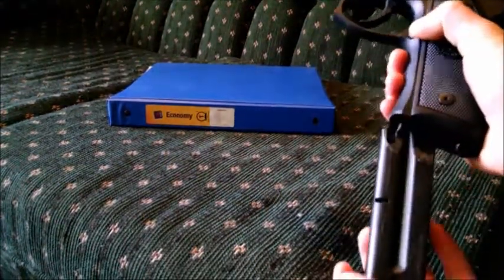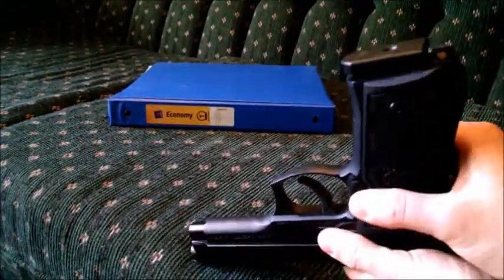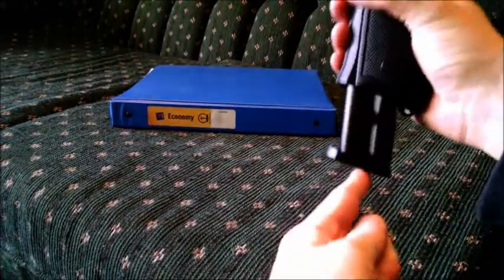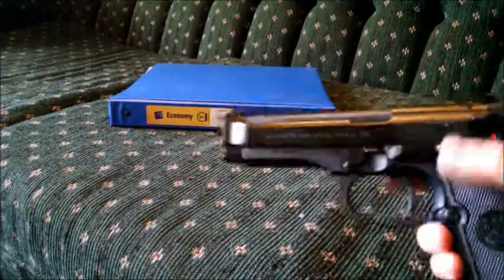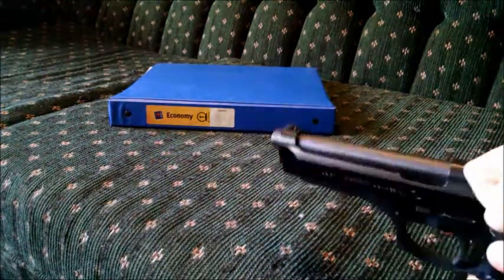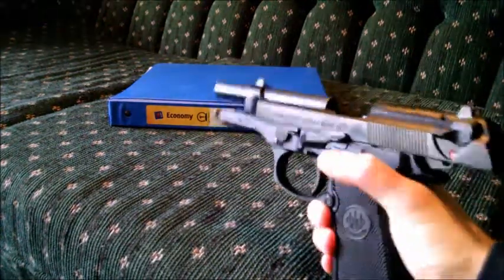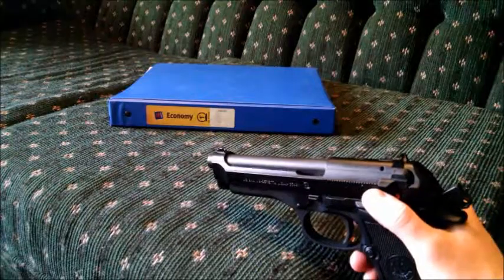The magazine release just drops the magazine free. You can see if I hold it upside down, it still kicks the magazine out — it's a fairly positive magazine release. And the magazine seats very easily. The slide release is actually fairly easy for me to operate even with my short thumbs. You pull back the slide, lock it up, and then it's really easy to drop — doesn't take hardly any strength.